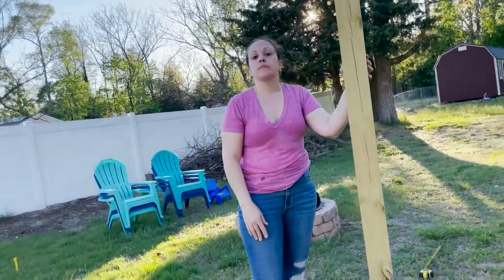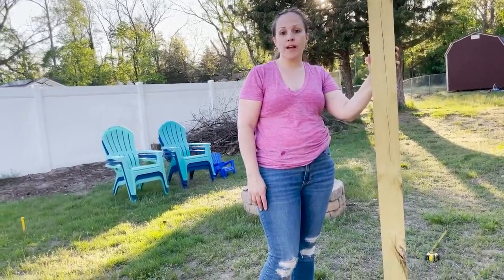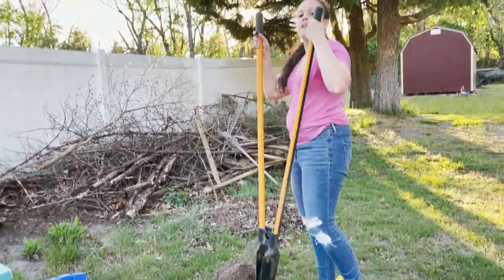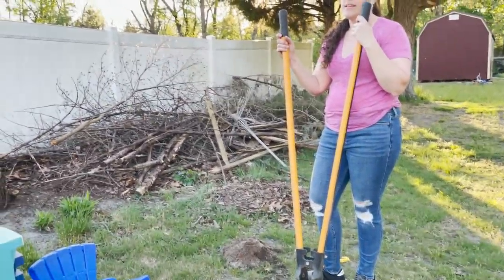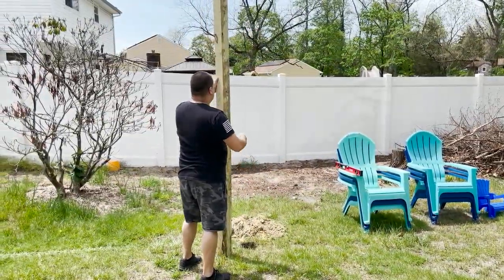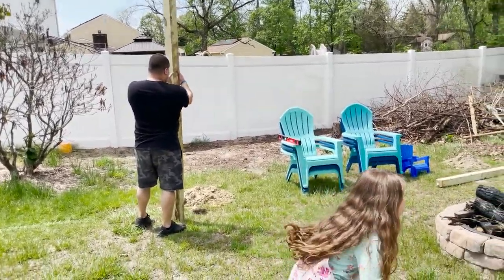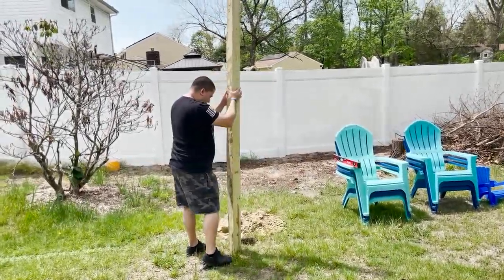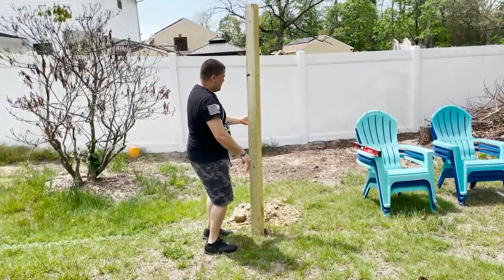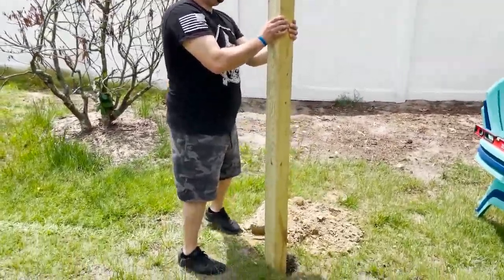Now that I've dug down about three feet, I'm going to measure it - three feet is right about here, so I think it's pretty good. I'll take the post and put it in to see how it looks. My allergies are really bad, but we have to do this three more times, so we'll continue and show you the finished product.